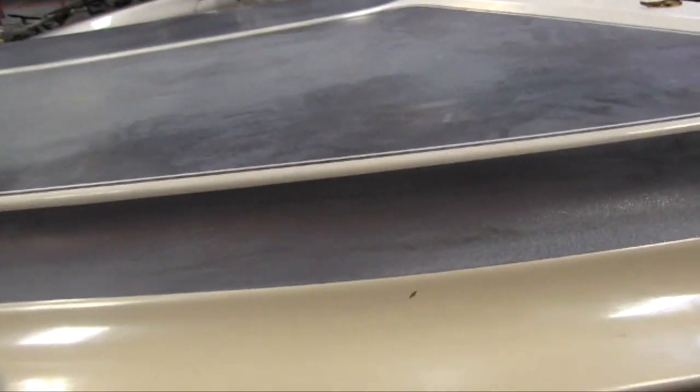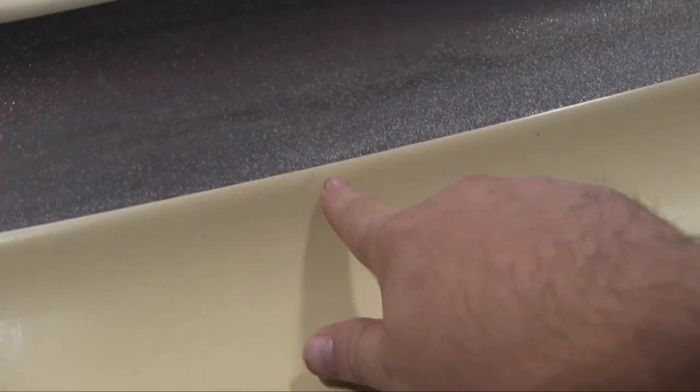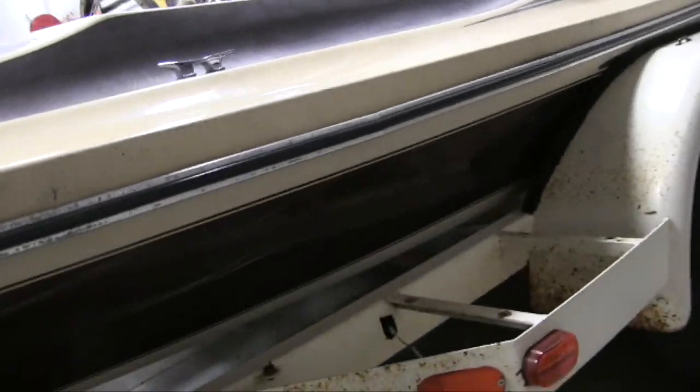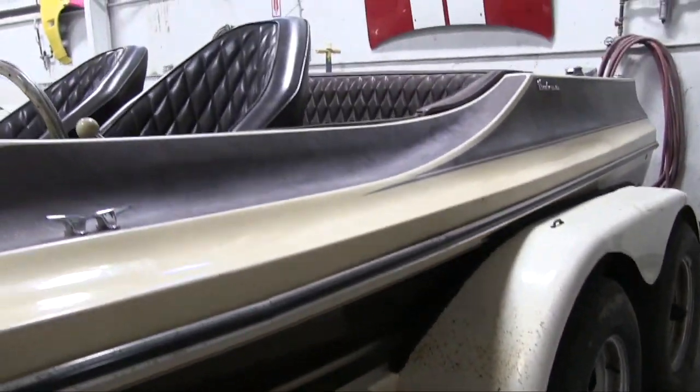I just kinda wanted to show you the overall appearance of it. Everything's in pretty good shape. It's got some nicks, like right there. The paint's really faded, and I'm gonna repaint it. But overall, the jet boat's in pretty good shape.